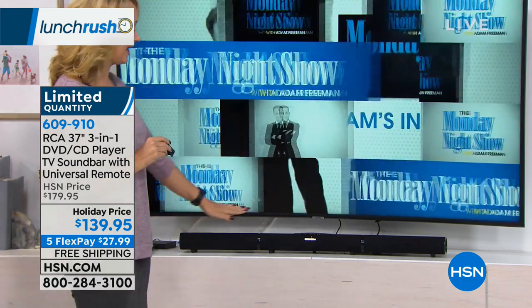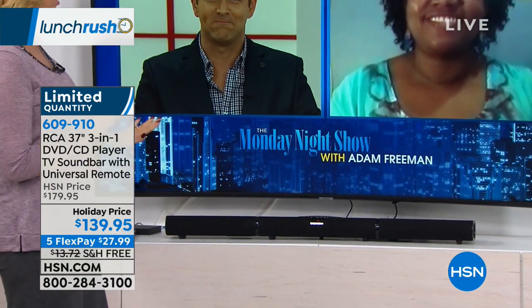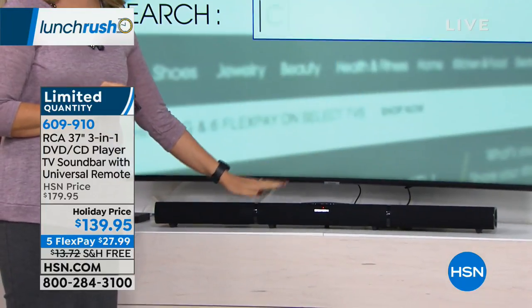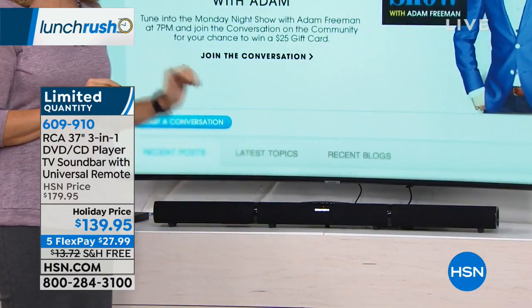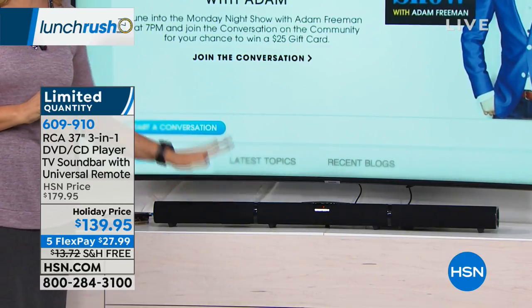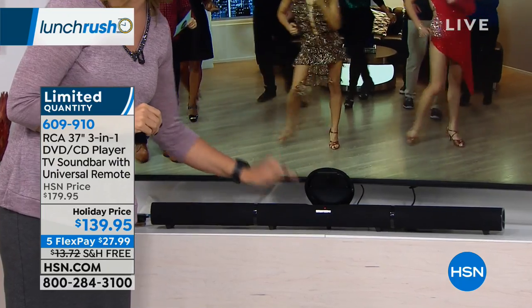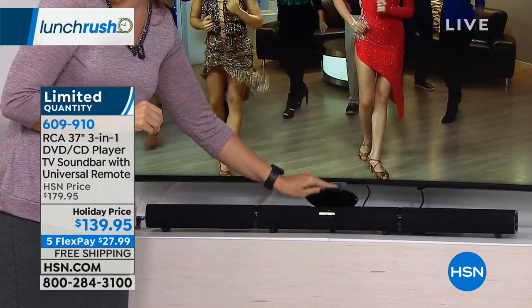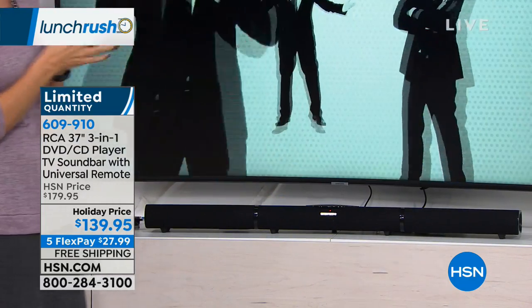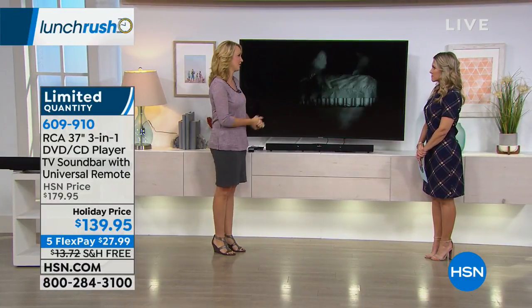This is so simple and easy to add to your home, and it's actually a three-in-one. Not only is this going to amplify the sound of your television — finally allowing that visual and audio experience to match — but this is also a CD and DVD player built right in with that front loader, and it's your Bluetooth speaker. You and I were talking about it before the show — this thing is so smart to add to your TV because it does so many cool things for your living room.